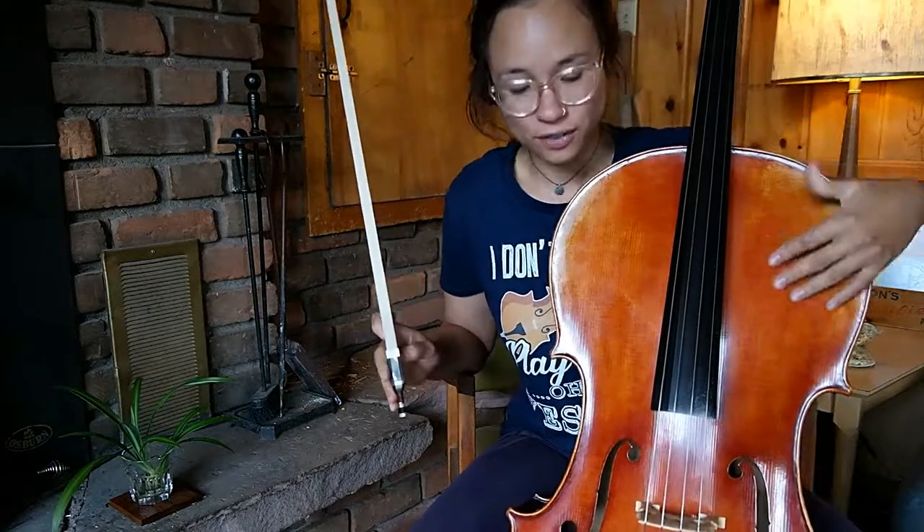This is my new beautiful cello — my very first cello. I have now been playing for five months and three weeks, so this Friday will be my six-month anniversary, which is really exciting.